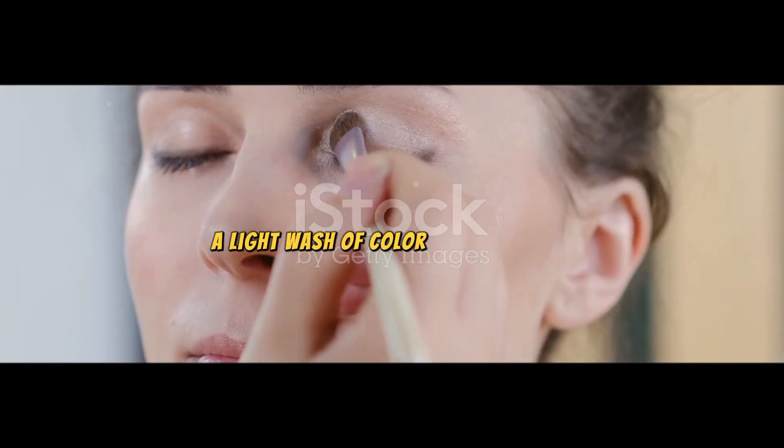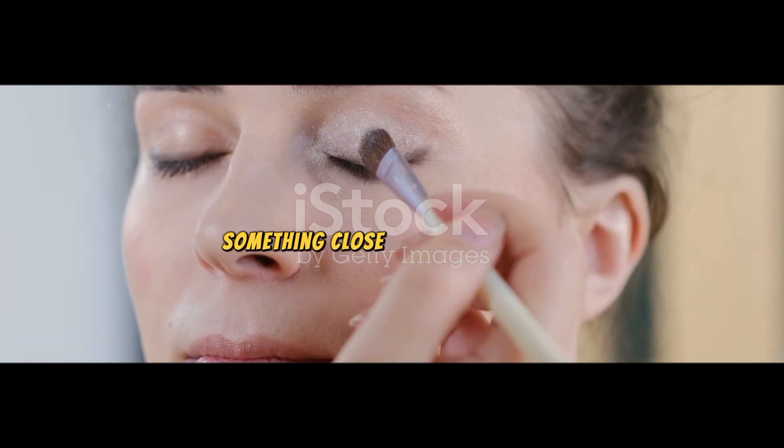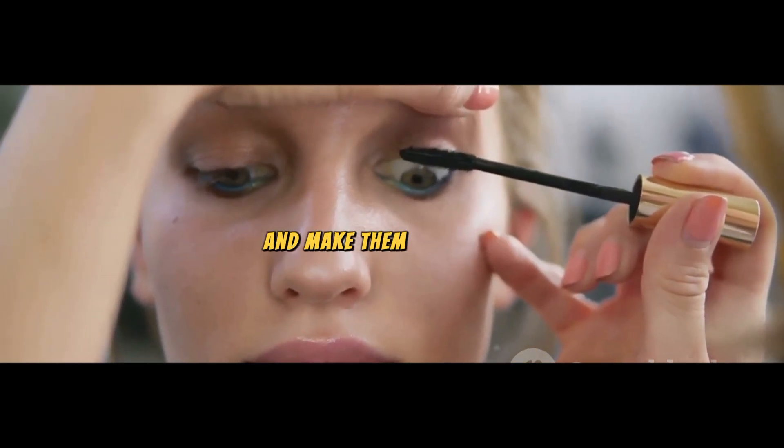Now, let's talk about the eyes. For a minimalist look, a light wash of color is all you need. Pick a neutral eyeshadow shade, something close to your skin tone, and apply it all over your eyelids. Add a touch of mascara to open up your eyes and make them pop.